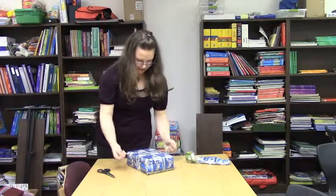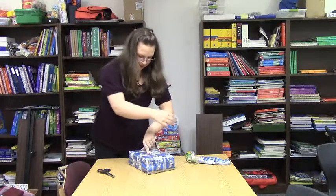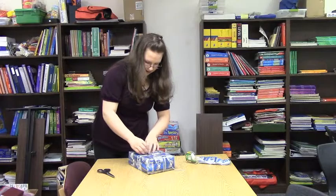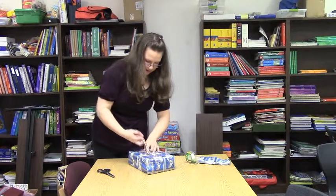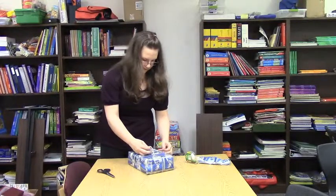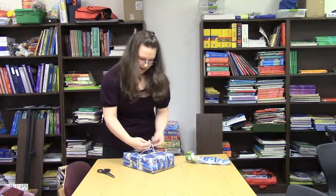And then you cut it. In this case, I don't have anybody to help me, so you can use your finger. And then you tie it into a bow.